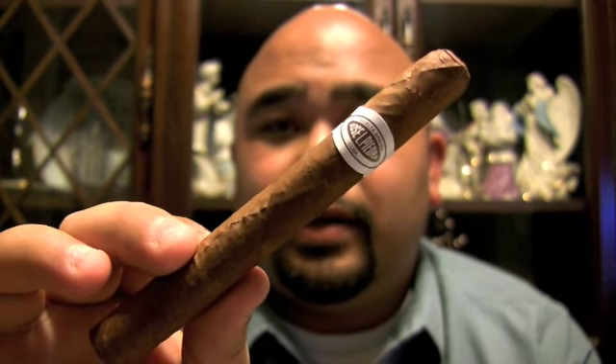Hey, what's up everyone, this is Jerry from stogieview.com bringing another cigar review. This week I'm bringing you another Cuban cigar — it's the Jose La Piaggia.